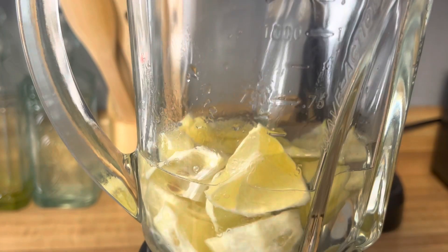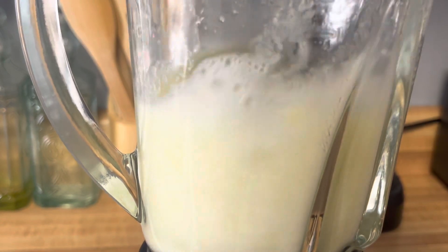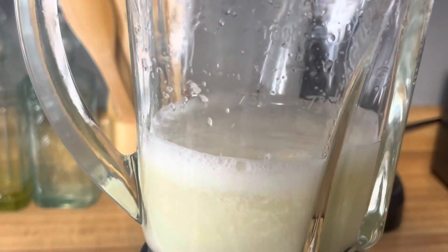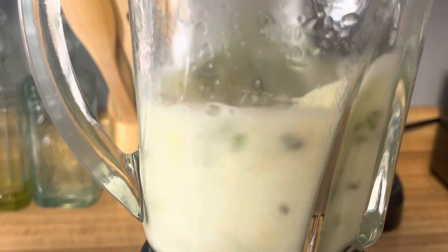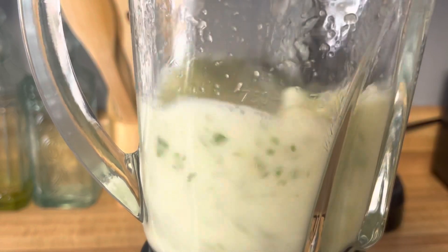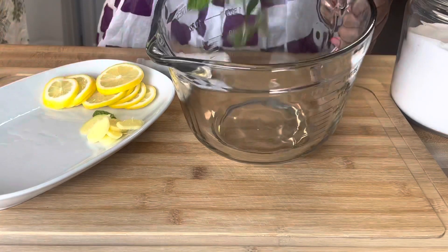Now we're going to blend our lemon and our ginger. I always start with the lemon and ginger first, and then once that is nice and blended, I add the mint. I do it this way because I don't want the mint to be too bruised up. So once I blend that lemon and ginger with water, then I add the mint and blend it up. This is going to get strained, so it doesn't matter if you blend it up finely or not.